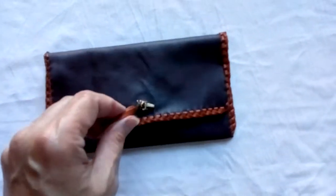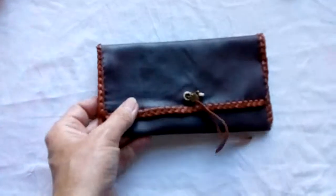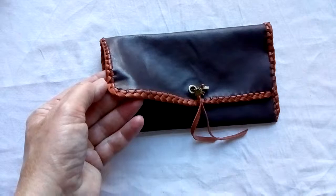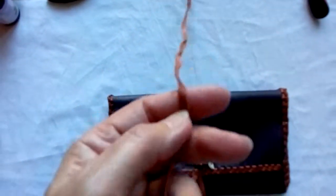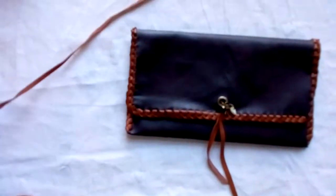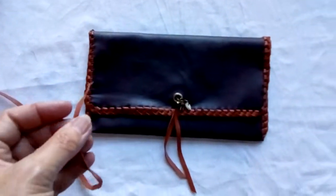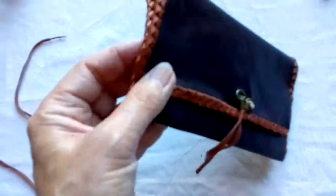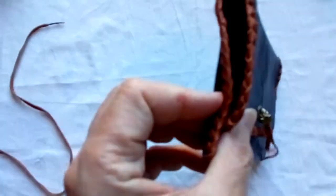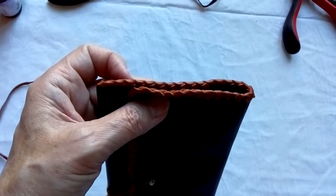I used my template to cut the envelope out in one piece of leather, and then I've braided around the edges. I used long leather thongs for that — I might show that in another video, though there are already enough videos of leather braiding and leather crafts on YouTube. But all around the edges I've done edge braiding like that.